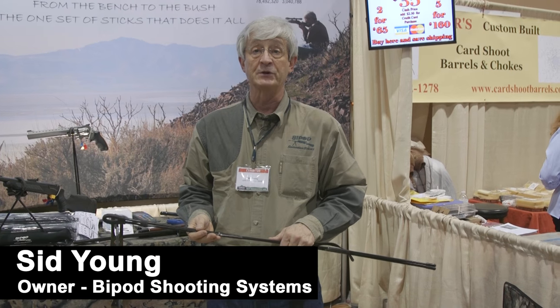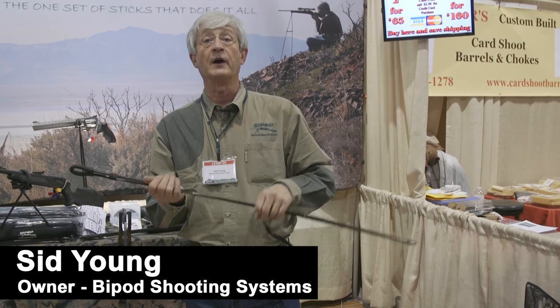Hello, I'm Sid Young, owner of Bipod Shooting Sticks, here today to show you how the shooting sticks work.